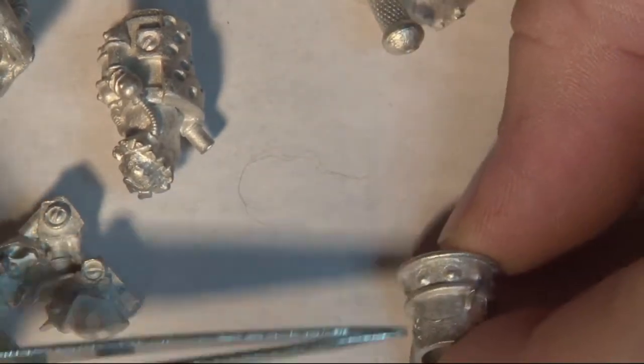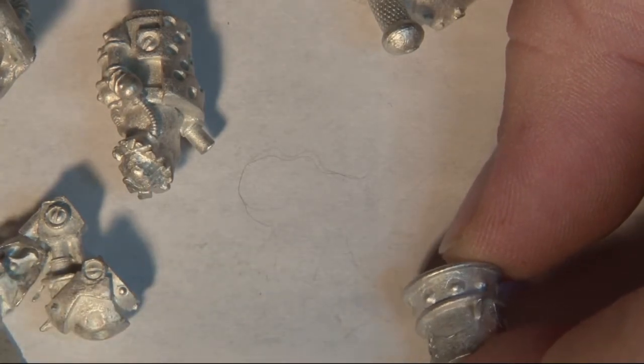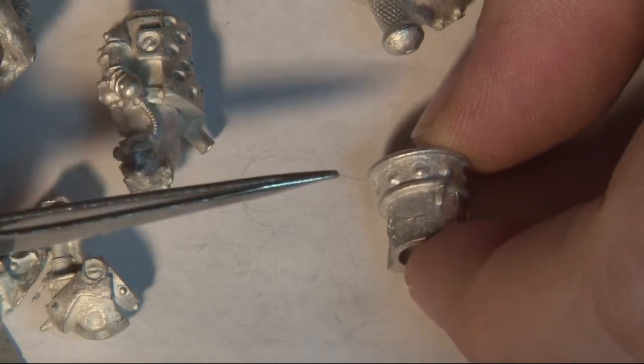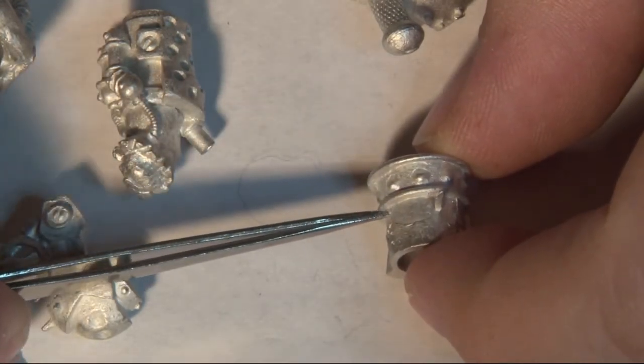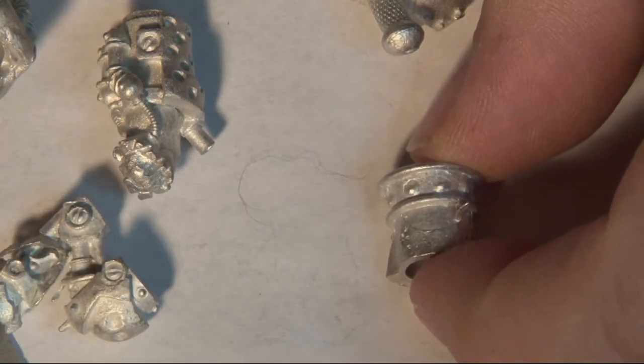Usually in the same line as the sprue — you can see it running along here — is what we call a mold line. You have to remove that mold line if you want to get a good paint job on these minis.